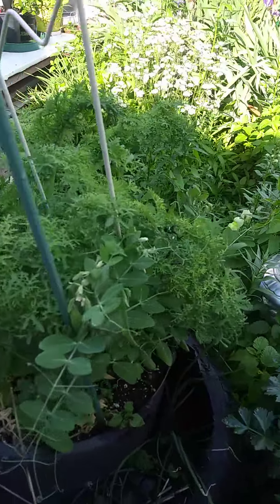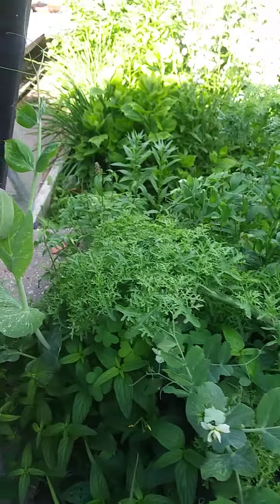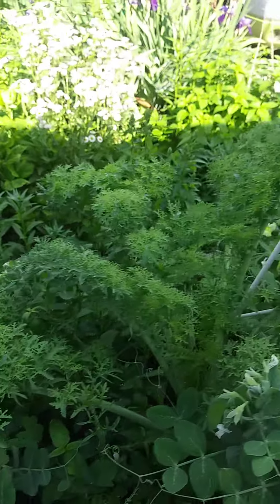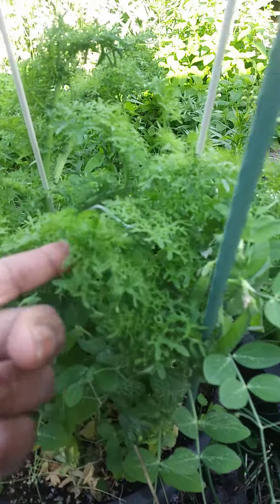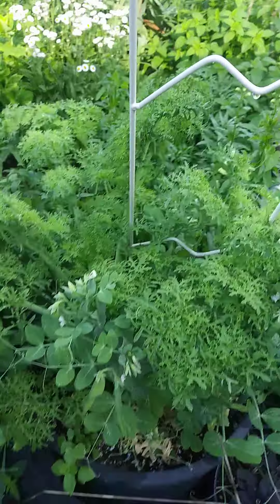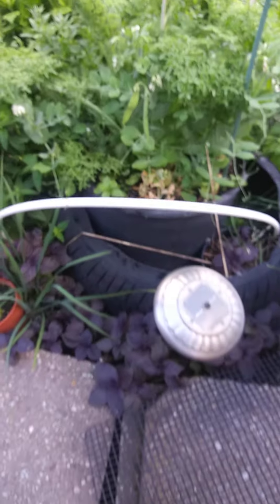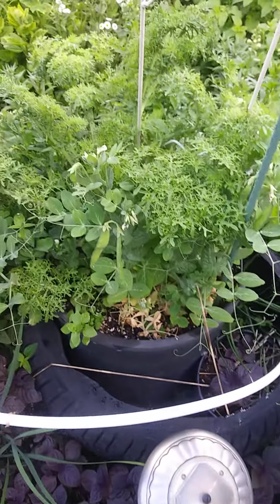Here is another sugar snap peas growing with frilly lettuce. Like I said, your bag of seeds might have a surprise. It's growing on this makeshift retaining wall with a tire in the center to keep things warm.